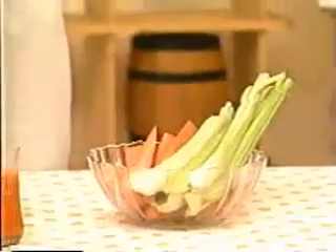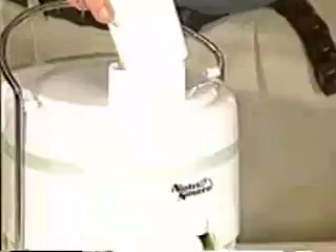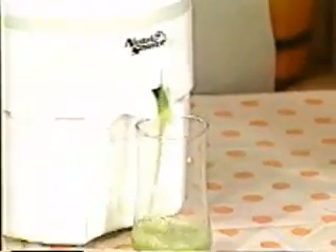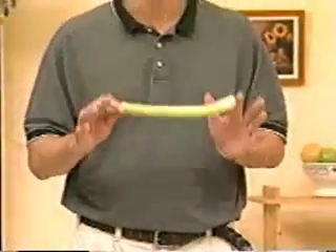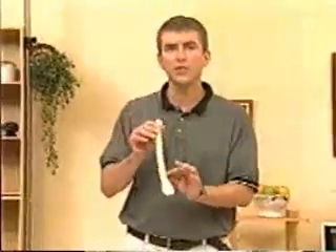Now I'm taking celery, which is a long fiber vegetable. If you're making mixed juices, be sure to put long fiber fruits or vegetables in last. Occasionally there's a tendency for the long fibers to get stuck in the filter screen bowl, but this doesn't happen very often. Just make sure you put the long fibers in last and you'll be fine.